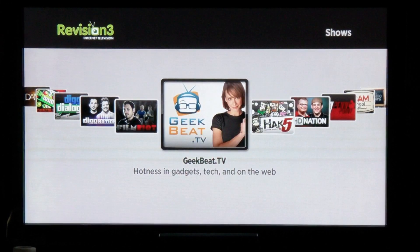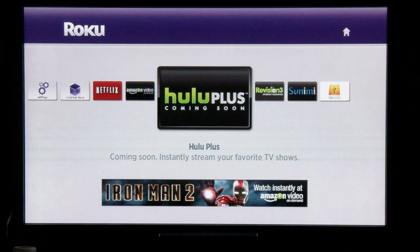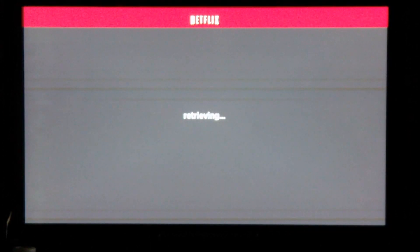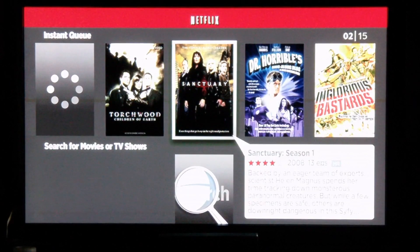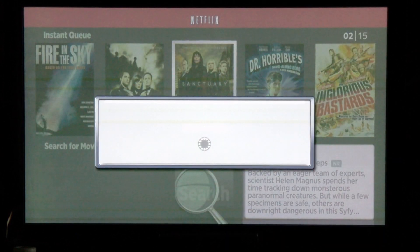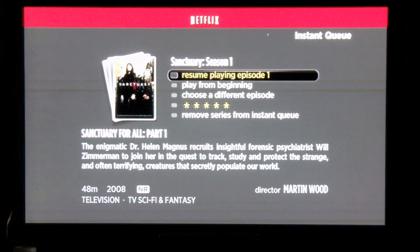Clicking Back takes you to the main menu. You can click on Netflix. Once you've registered with Netflix and paired the device you'll have access to all of the movies and shows in your instant queue and you can click on any show to start it. For example, I was watching Sanctuary earlier and it will resume right from where I left off after just a few seconds of retrieving and adjusting the quality based on my internet connection speed.